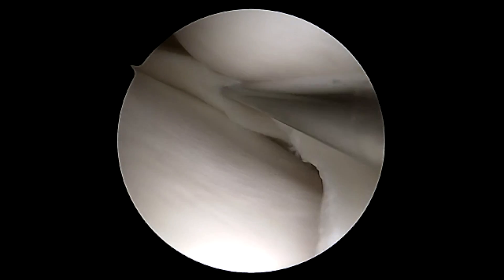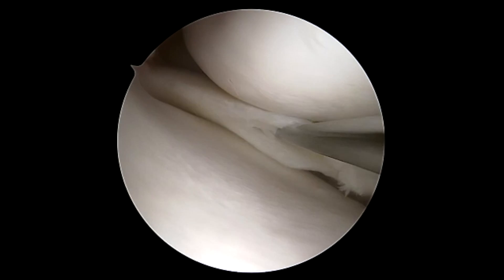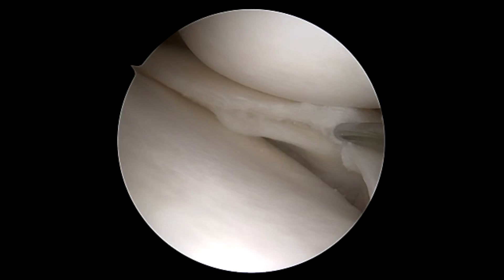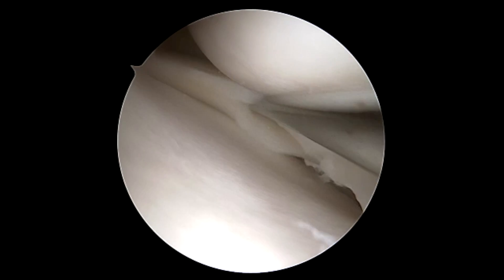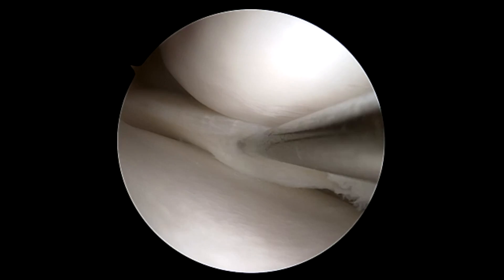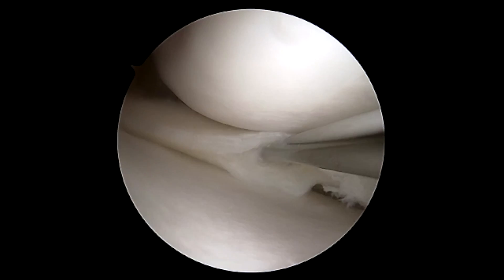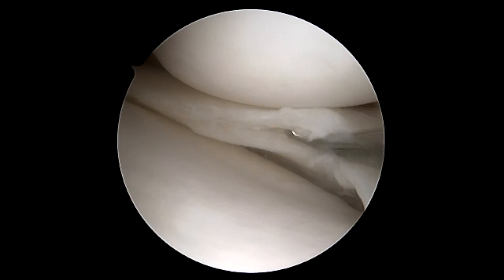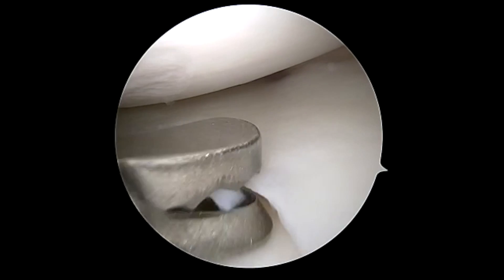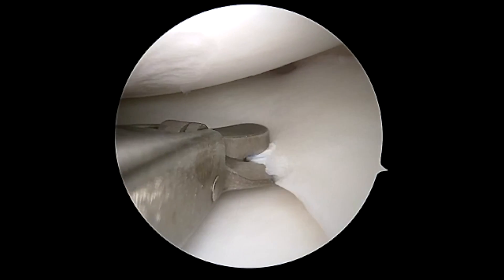Here we're going to break up the loculations of the tear. This is a pretty large tear — it extends all the way from the root to close to the anterior horn. This can be difficult to repair with different devices; you will see that we will use a curved first pass. This mini device has a slight advantage because the curve can access more of the anterior horn.